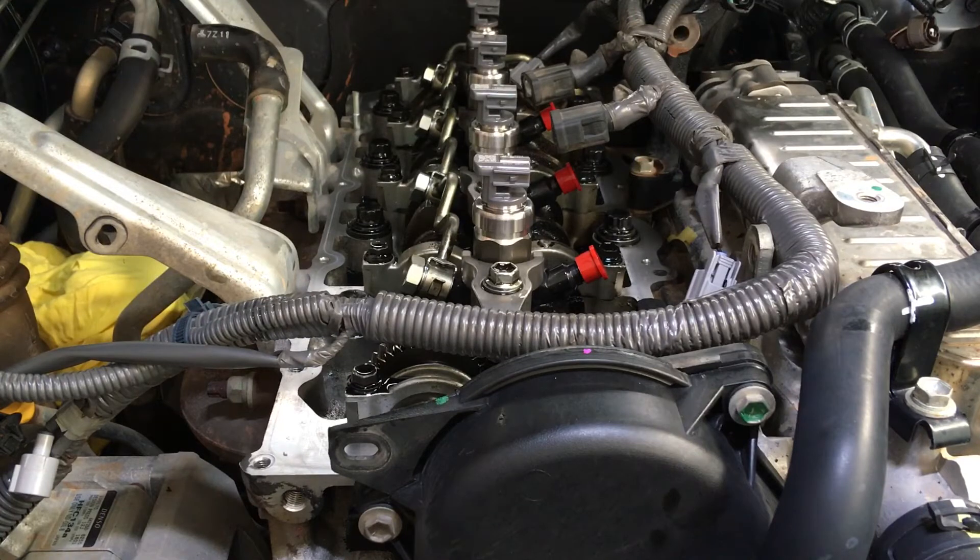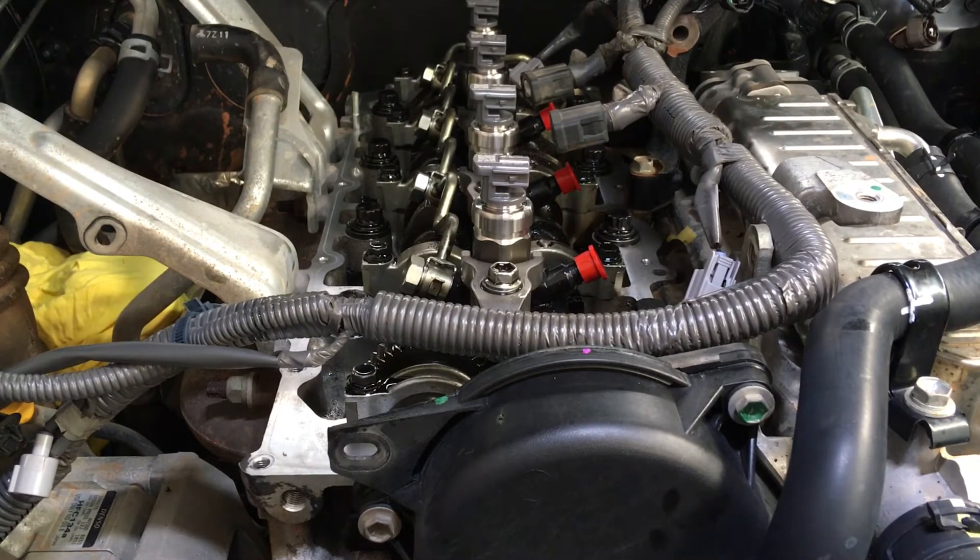All done and double checked. Next, torque off the return line — there's five of those. The first four on the injector are 16 newton meters, and the one at the back is 13 newton meters. Thank you very much, have a nice day.